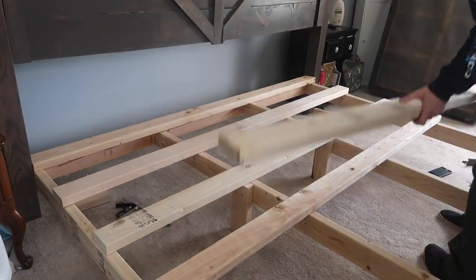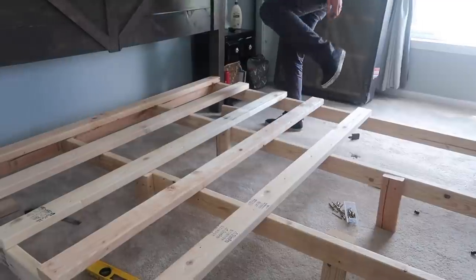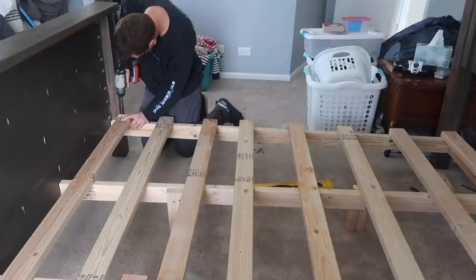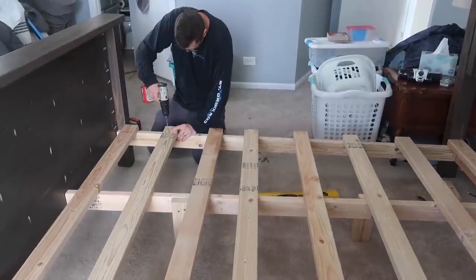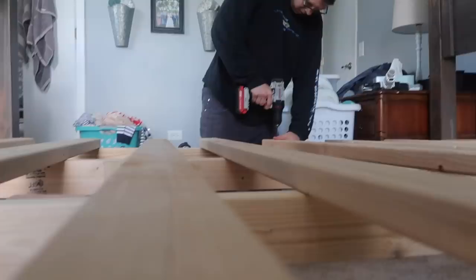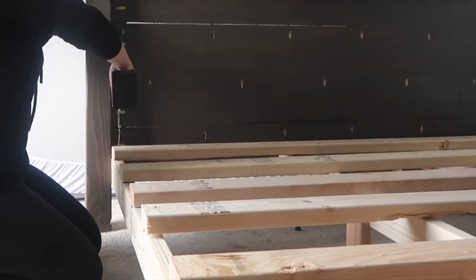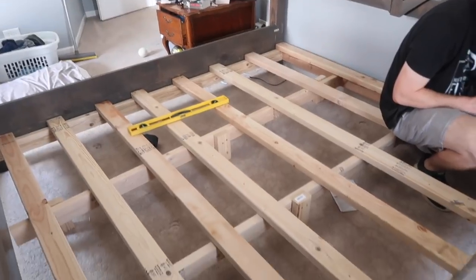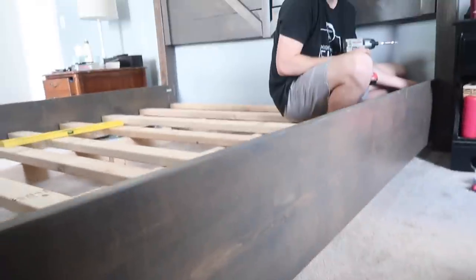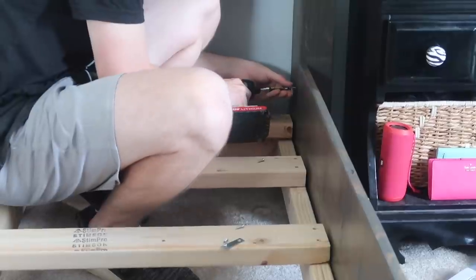The last step was to take the additional eight 2x4s cut to 77 inches in width and get them aligned equidistant across the bed — this creates the area where your mattress and box spring go. To attach them we drilled two pocket holes per piece per side, with Alex doing two per piece on his side and me doing two per piece on my side. Then we added the 1x12s to cover up all of those unfinished wood pieces — they fit in really snug. Alex also added small one-inch metal brackets from Menards with screws to hook everything to the 4x4 posts.